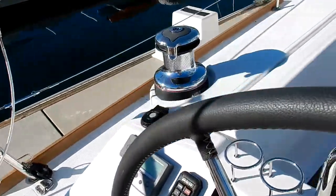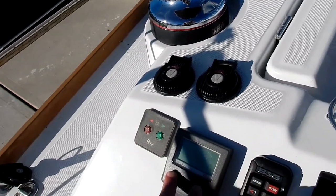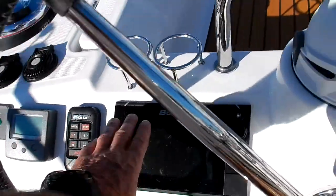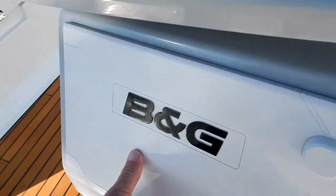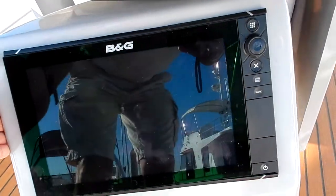On the port helm, we also have bow thruster controls, anchor windlass remote control with a chain counter, the autopilot control, and the B&G multi-function display. There's also a repeater of this in the center console right there, and this is on a swivel.